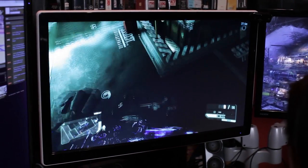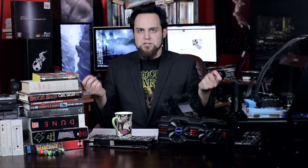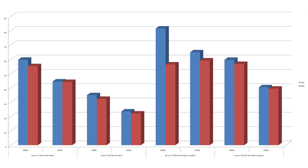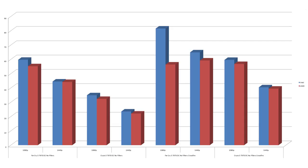I only did a couple of benchmarks with the 3820, but I wanted to include it. At 1440p with max settings, the 3770K is at 13.68 frames per second and the AMD 8350 is at 13.28 — scores are so close it's almost ridiculous. It makes me feel like there's a bottleneck somewhere else. No filters at 1080p: the Intel is about two and a half frames per second faster than the 8350. At 1440p, it's 23.56 versus 22.12 — virtually the same.